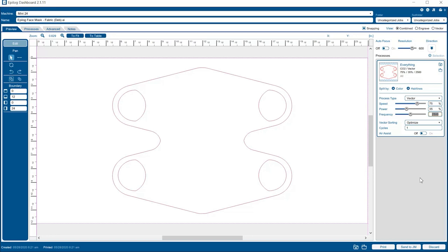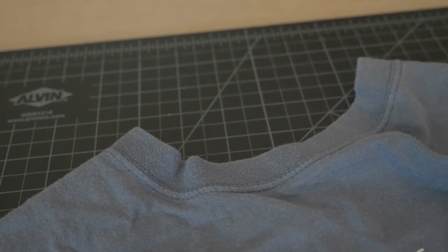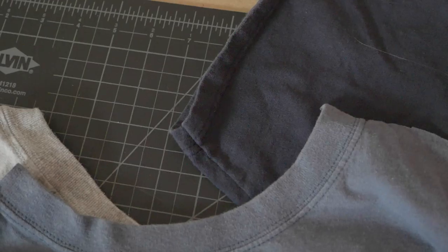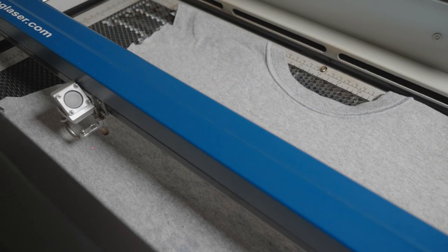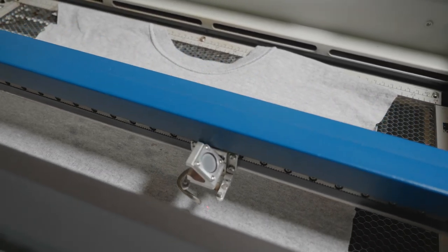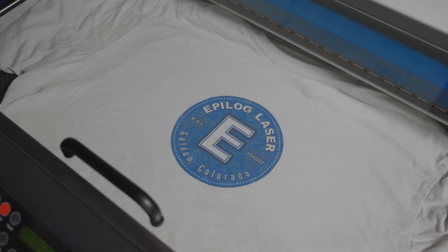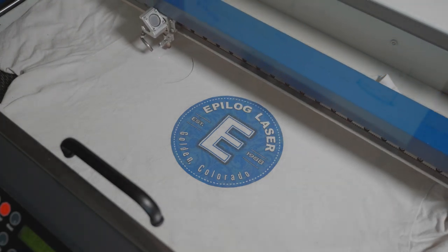Now that we have the settings configured, we can go ahead and print to the machine. One more thing to consider, since we're potentially working with some irregularly shaped materials, is to make sure the graphic is placed properly and will fit within your material. One way to do this is to press the pointer button to turn on the red dot pointer. Then with the machine's lid open, run the job and watch the red dot to see where the laser will cut. If the laser goes off of the material, you'll want to go back into your graphic software and adjust the placement accordingly. But once you're confident about the placement of your graphic, go ahead and press the go button to run the job.